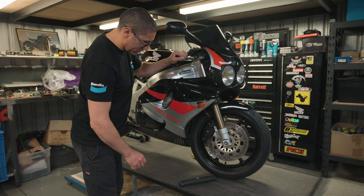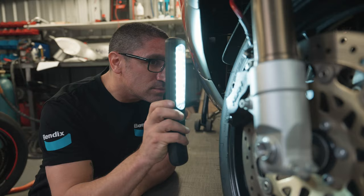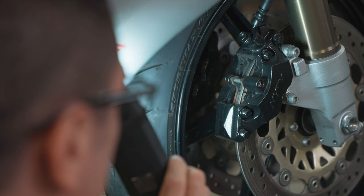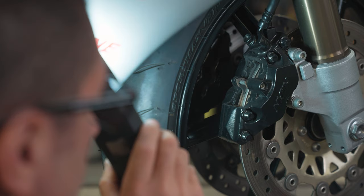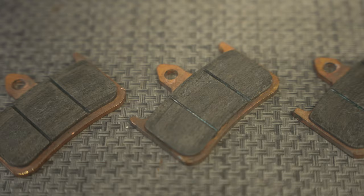You may have an inspection cover on the top of the caliper or need some maneuvering to find the best view. Either way, shine your torch into the caliper to see how much material remains on the pads. There should be around 1.5 to 2mm of pad material as a bare minimum. The pads feature wear grooves, and when the pad material is worn enough for the grooves to almost disappear, it's time for a change.